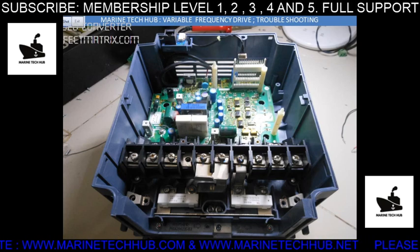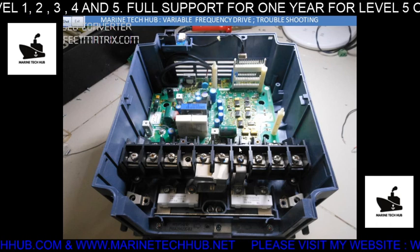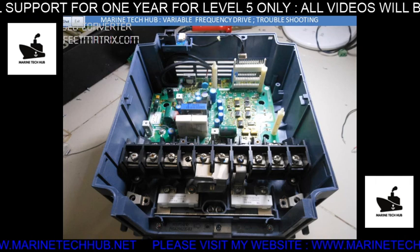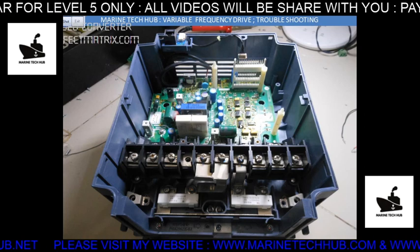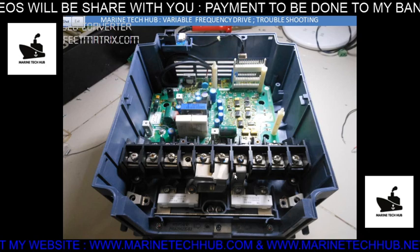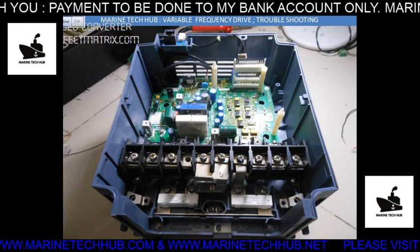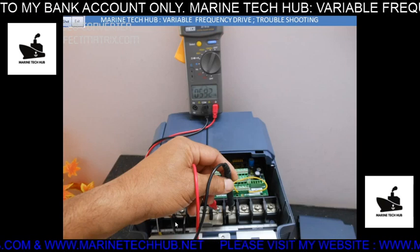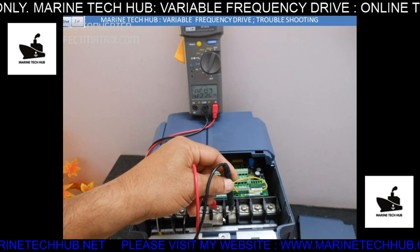Normally, in this board we have an optocoupler. The optocoupler safeguards your circuit from the primary circuit to the secondary circuit. Most defects happen in the optocoupler, so I will be explaining that. We also have a plus and minus here — this is where the capacitor bank is.